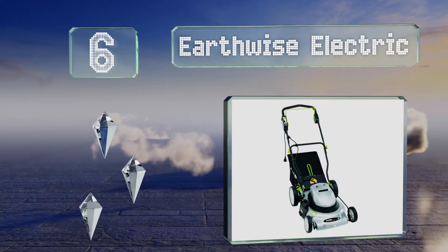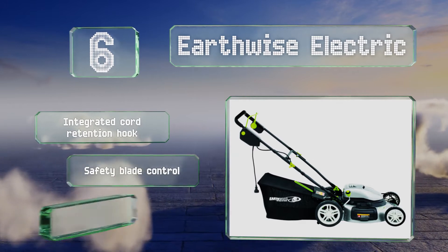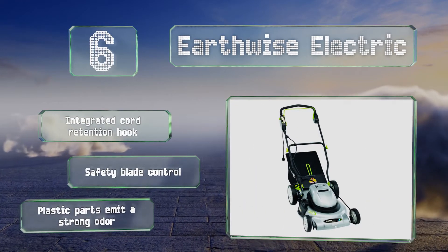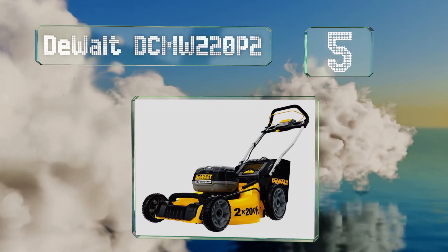Moving up our list to number 6, eliminate harmful gas, oil, and fumes outdoors with the environmentally friendly Earthwise Electric. It sports a convenient V-shaped folding handle with a cushion grip, which serves to minimize operator fatigue during long mowing jobs. It comes with an integrated cord retention hook and a safety blade control; however, the plastic parts emit a strong odor.